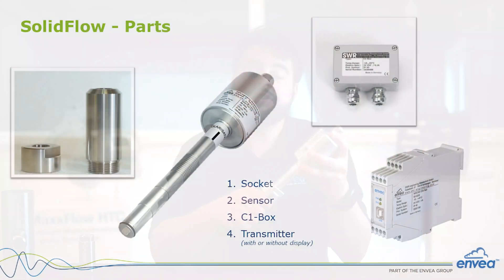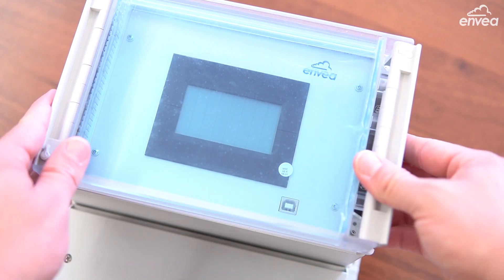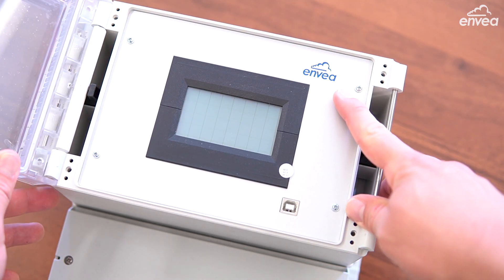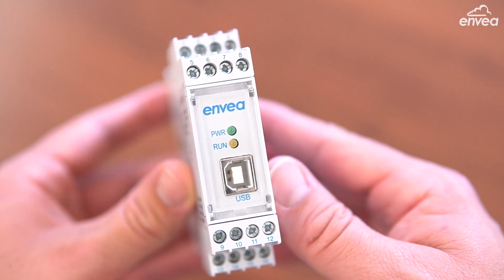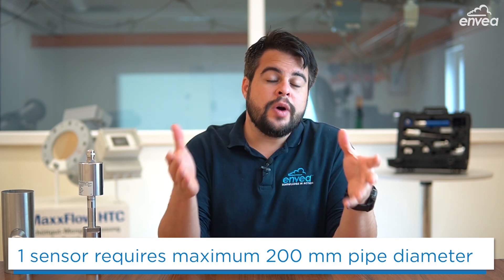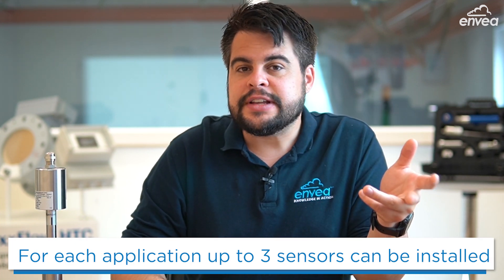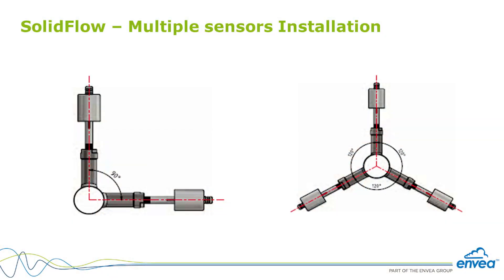The complete measuring point consists of the following components: Weld-on socket, sensor, C1 box, and an evaluation unit which can be a touchscreen or in the smaller version ready for DIN rail mount. The recommended pipe diameter is related to the mass flow — less mass flow means smaller diameter, more mass flow means bigger diameter. For one sensor installation we go up to 200 mm, and for bigger diameters up to 600 mm we can install three sensors connected to one C3 box, from which we connect to the evaluation unit.